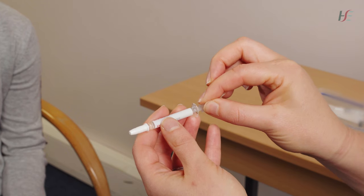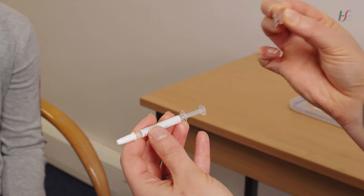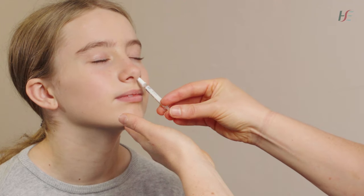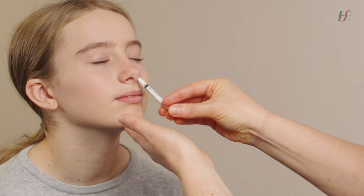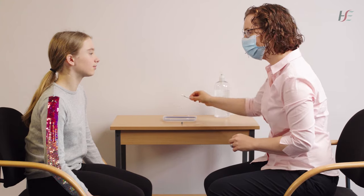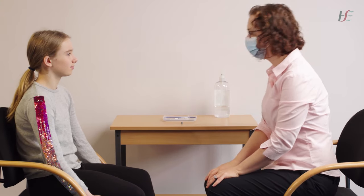Next, pinch the dose divider clip and remove this from the applicator. Place the tip of the applicator just inside the left nostril and push as quickly as possible to deliver the remaining 0.1 mL of vaccine into the child's nostril.